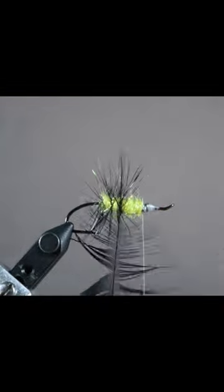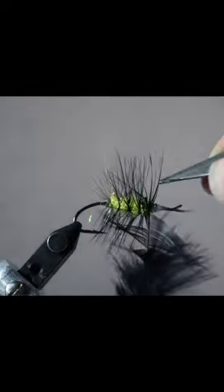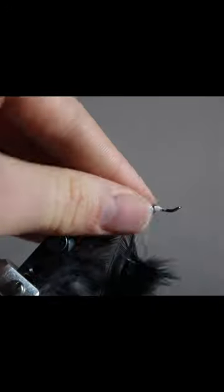Then begin to wrap that saddle hackle forward, making sure each wrap is evenly spaced out and all the fibers are teased out.